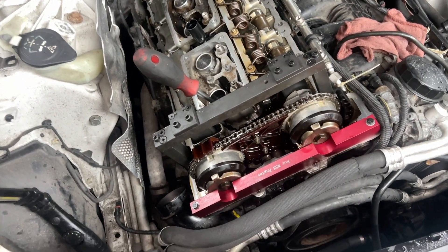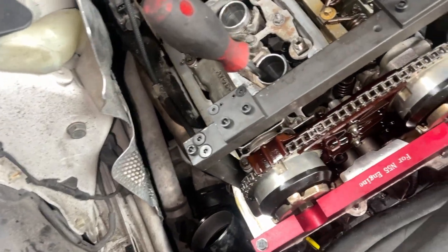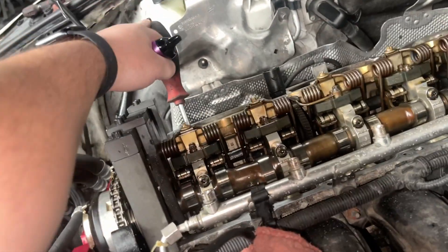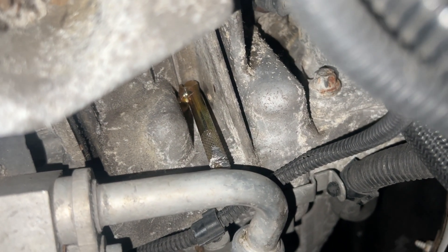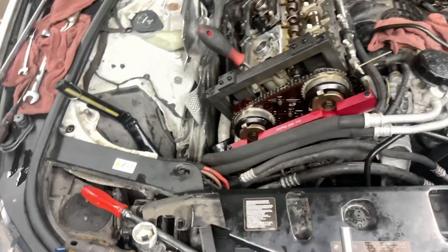First off, you're going to want to make sure to lock the engine. Remove that center spark plug, rotate the crankshaft, and make sure you lock it right under the starter. Make sure there's no play when you move the crank.